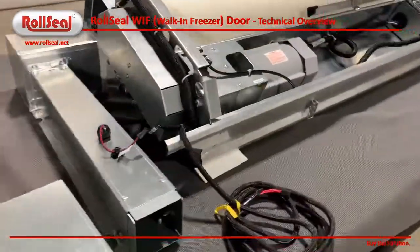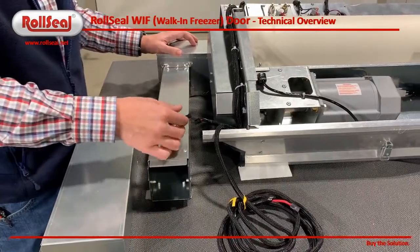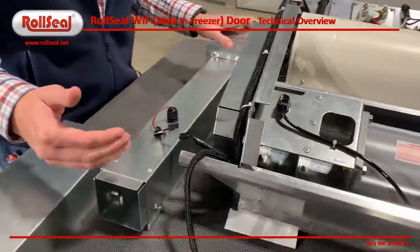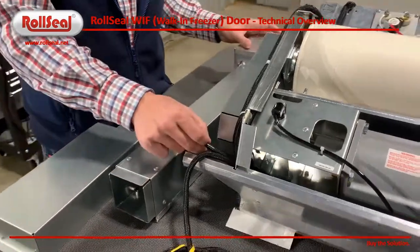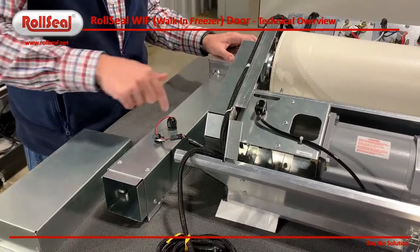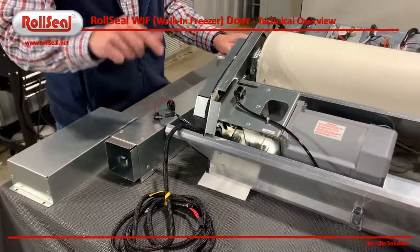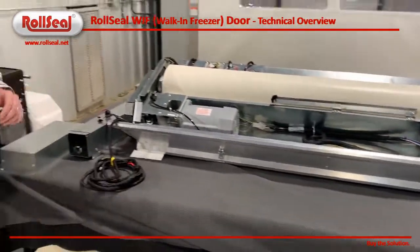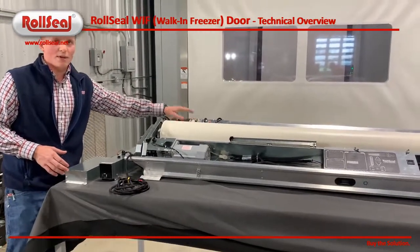In order to make this a demand-based system, we had to have some temperature sensing components. In each of the corner ducts that are installed after the door is mounted on the wall, we'll have a thermistor connected through this harness here. This will give us a temperature of the air flowing through the corner duct. I've got a temperature sensor on the supply side and the return side, which allows me to know the difference, and based on that difference, the door will make decisions about how much wattage we need out.